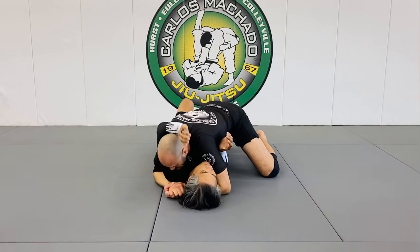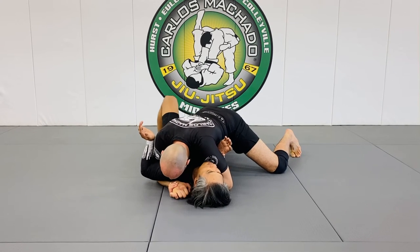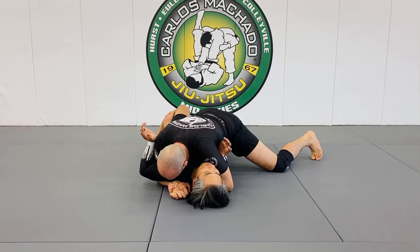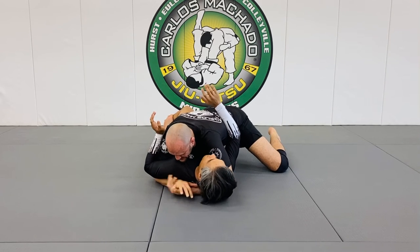From here, I want to be able to control him and keep driving and have his shoulders flat. From here, I need to get this leg through. And I know he's going to be holding on to it because there's really not much else that he can do from here.